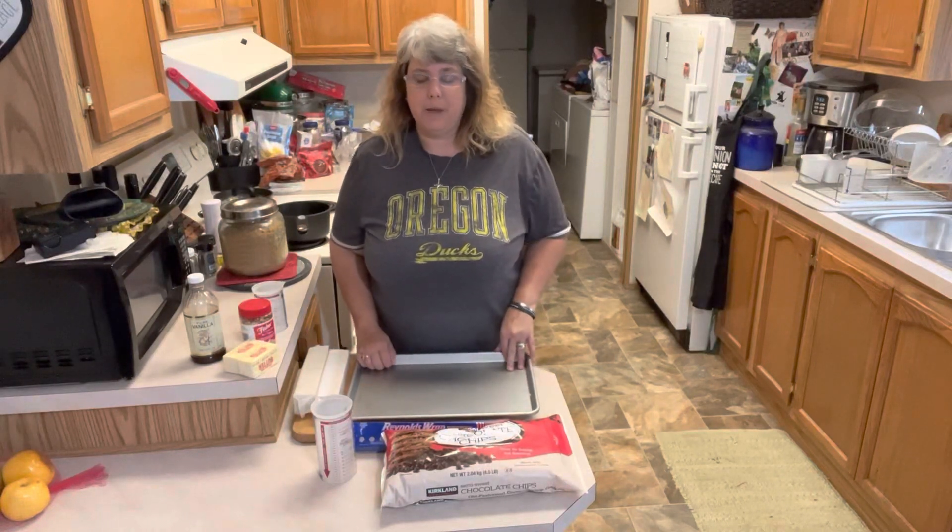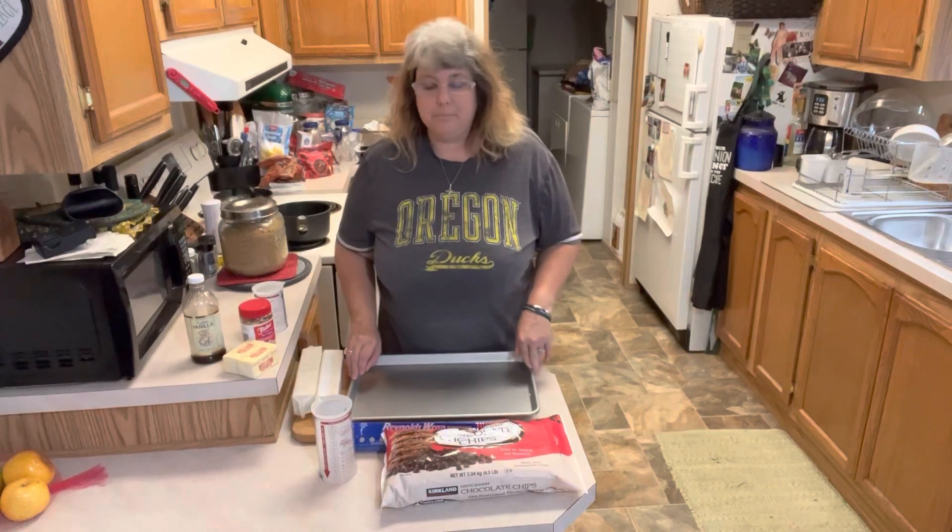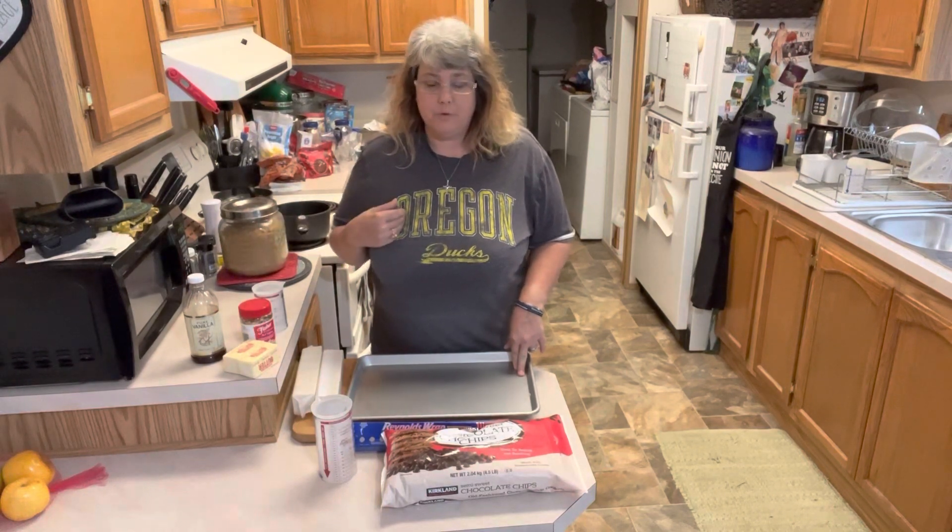Hi friends, welcome back to Table Full of Joy. I'm Cheryl and today we are back in the kitchen for day two of our holiday baking. Today we are going to make a favorite of ours that we just found. It's an old recipe but I'd never made it before until a couple years ago.